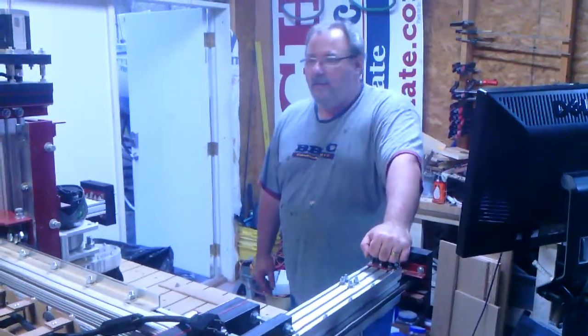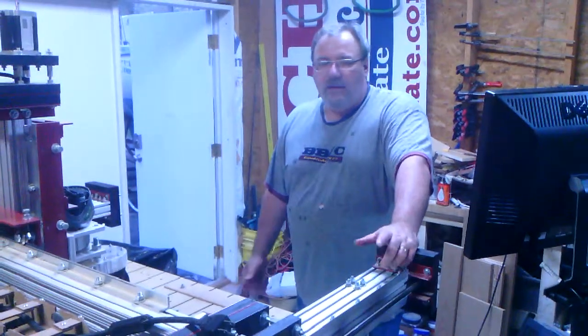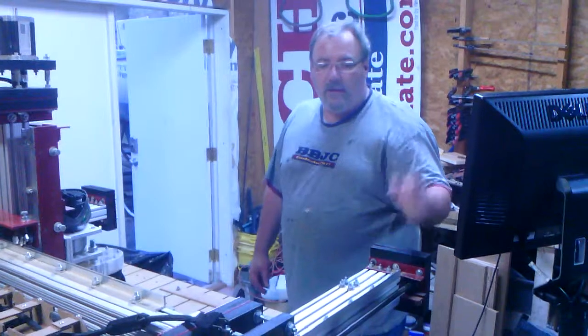We've done quite a few things to the CNC since the last little video we posted, making some changes and things like that, and we'll go over that in another video. But what I want to show in this one here are the energy chains and how well they work.